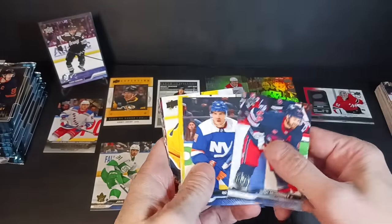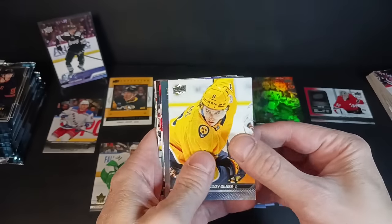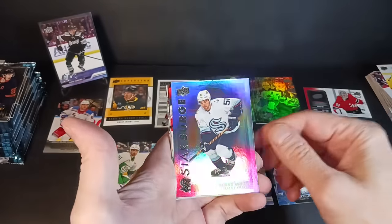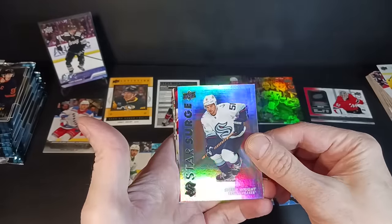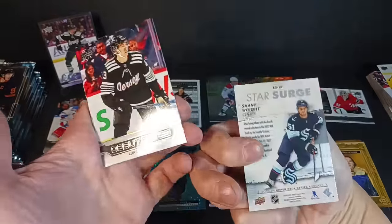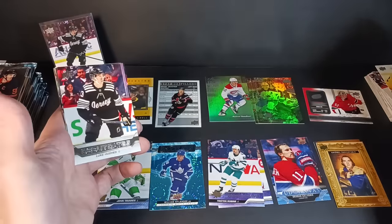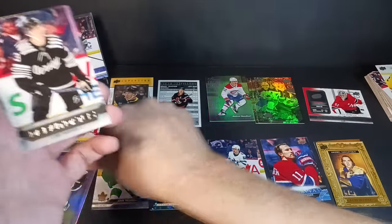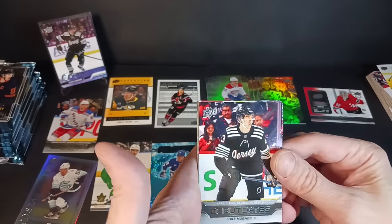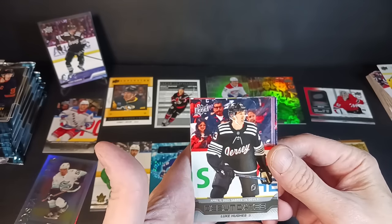Okay, here we go. Morrissey, Horvat, Lucas Dostal. That's Cody Glass. Star Surge — Shane Wright, didn't make the team this year but I still think he'll be back. Another Luke Hughes. Debut Dates — Star Surge. That's my first Star Surge. Wow, all these inserts. Debut Dates: April 11, 2023 versus the Sabres — Luke Hughes made his debut.